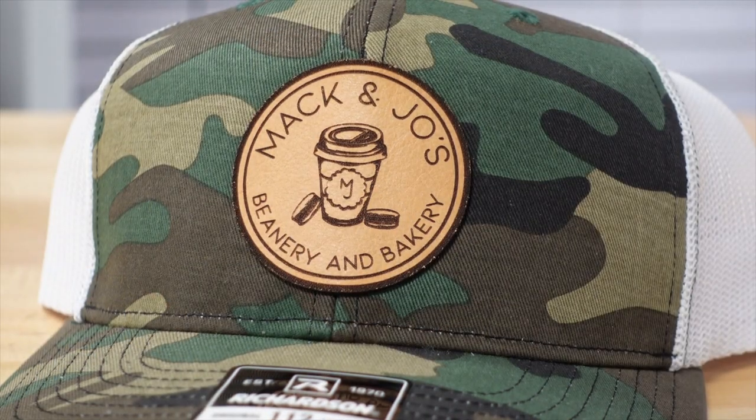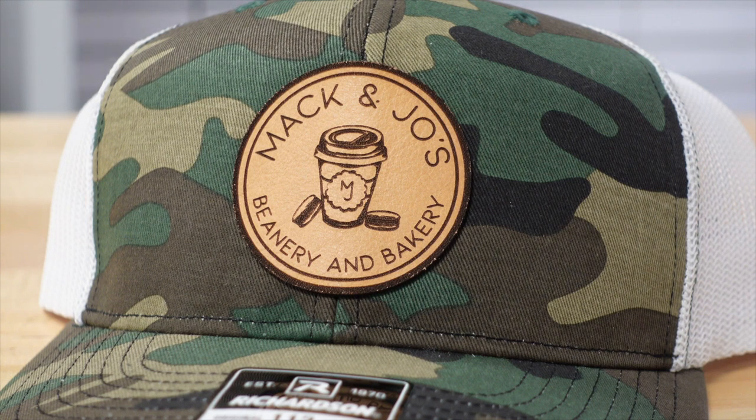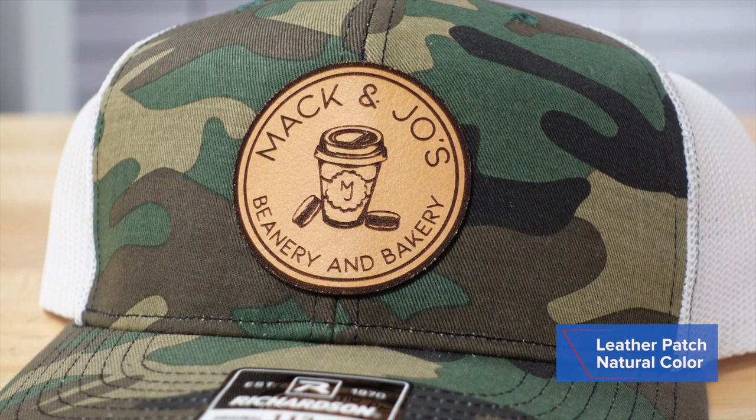A hat or a cap makes the perfect substrate to brand for your client. It's one-size-fits-all, so think about the looks that you can create. One is this natural color leather patch that's been engraved and decorated onto this Richardson 112 — a six-panel chucker cap, one of the hottest styles out there.